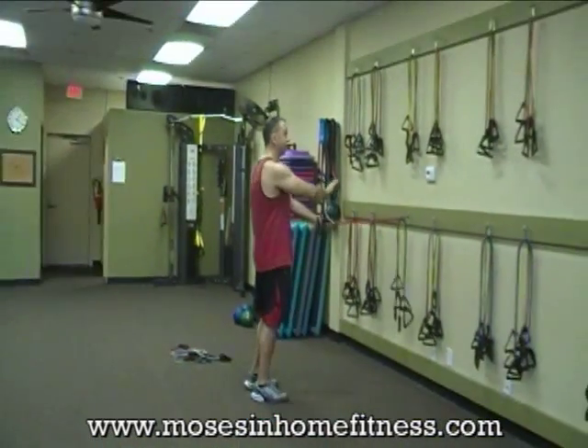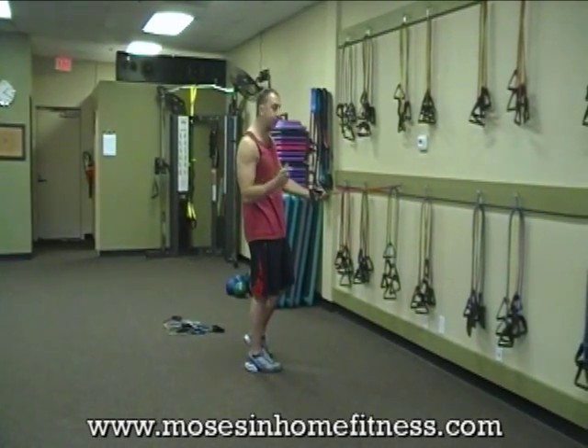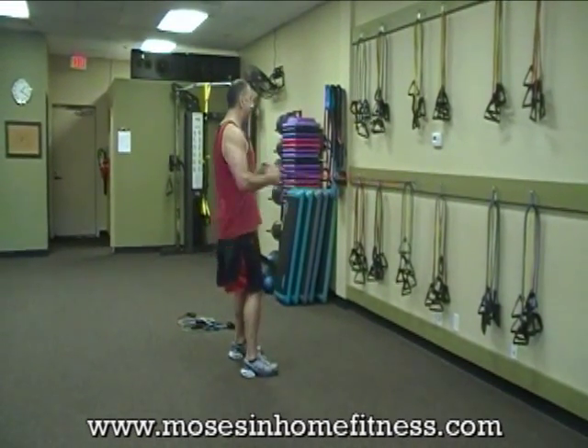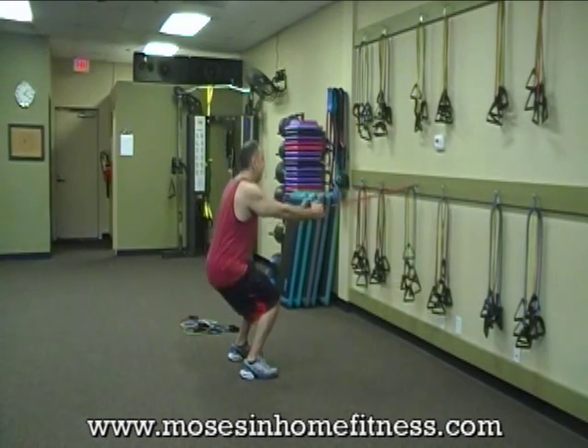The first exercise is going to be a row and a squat. You get a door anchor with your package of resistance bands that you can use — does the same thing as this anchor. So a row and a squat, a row and a squat. Right now I'm hitting my back and my legs.